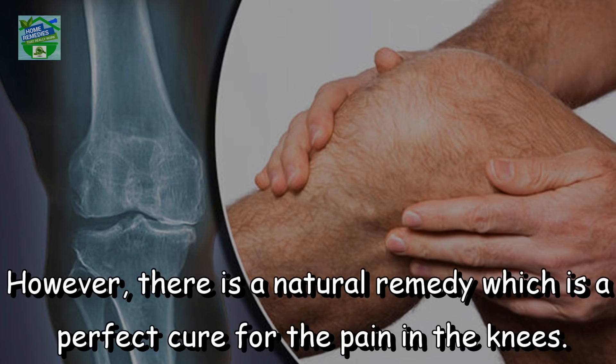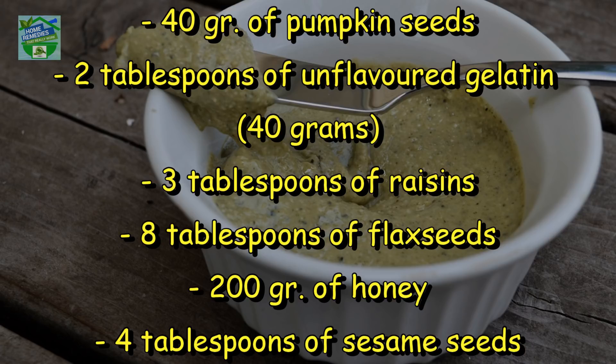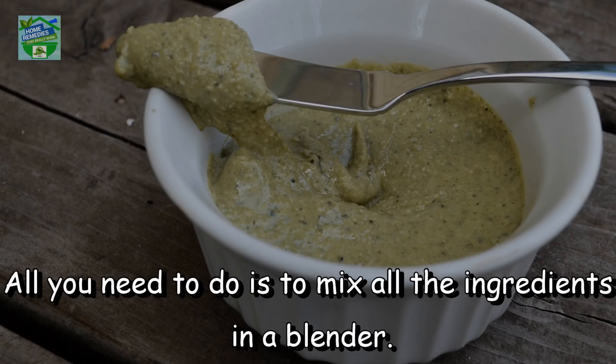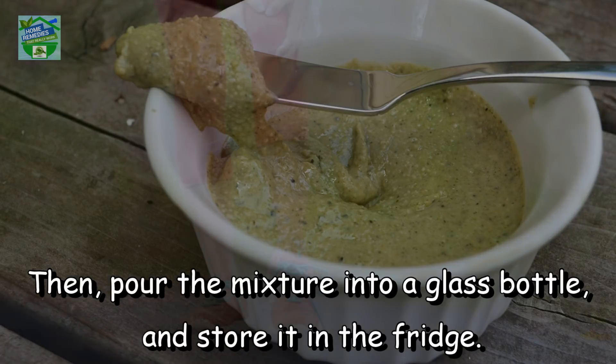However, there is a natural remedy which is a perfect cure for the pain in the knees. Here is how to prepare it. Ingredients. All you need to do is mix all the ingredients in a blender, then pour the mixture into a glass bottle and store it in the fridge.